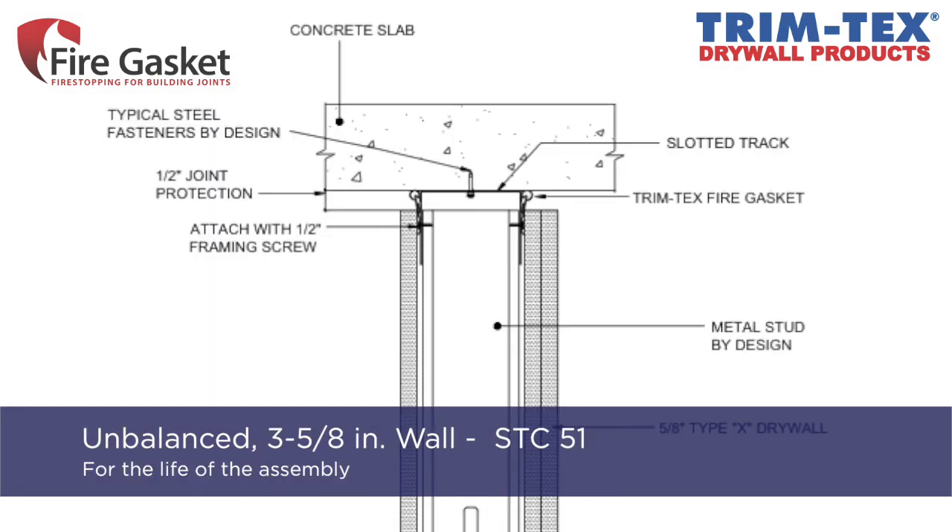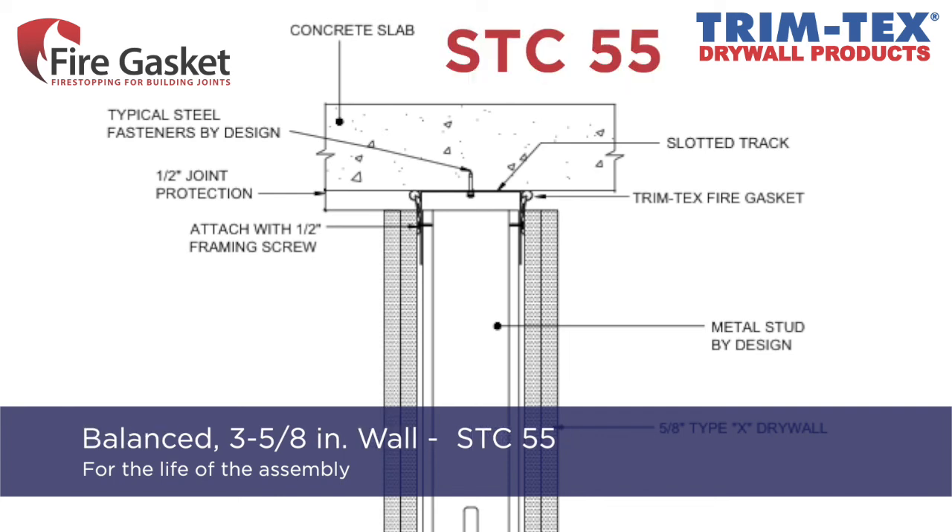On an unbalanced 3-and-5/8-inch 20 gauge stud wall, fire gasket received an STC of 51. And on a balanced 3-and-5/8-inch wall, the fire gasket wall assembly received an STC of 55.